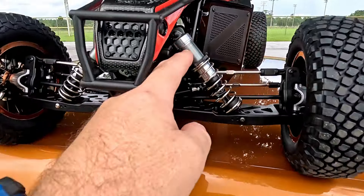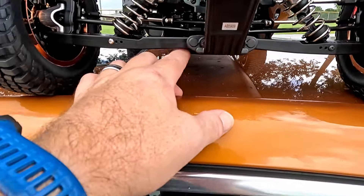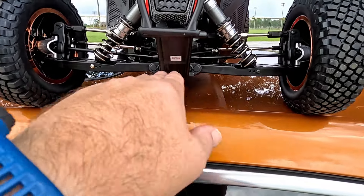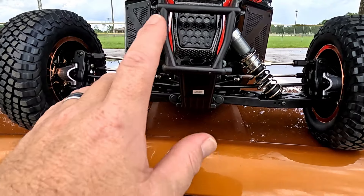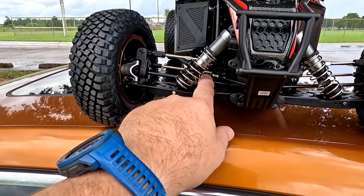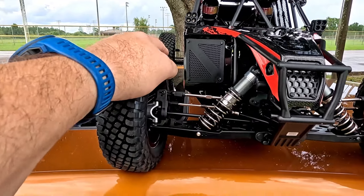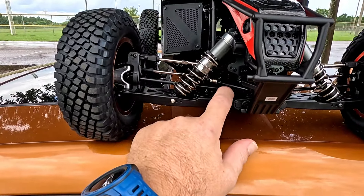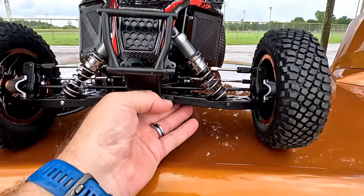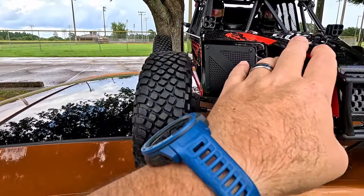I could have taken some preload off. They pretty much had these things cranked down. What I ended up doing is setting the droop screws, and now we have a nice flat control arm. While I was rendering the video, I watched a few other channels and saw two of them bust the dog bone out of here - one lost the dog bone, one shattered it. I think that might be due to not setting droop, letting it extend past. So I'd recommend getting your droop screws set before you run this.